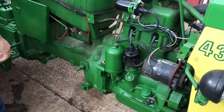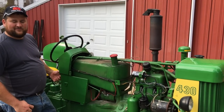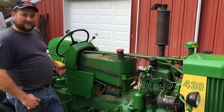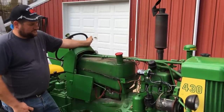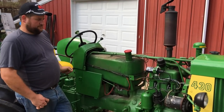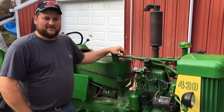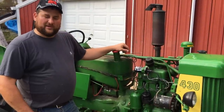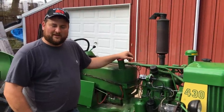So the moment of truth — in neutral, we're hooked up, let's see what happens. Sometimes it takes a few revolutions before it kicks in. So there you have it — it's pretty straightforward and simple to go with an electronic ignition kit. You won't have to worry about corroded breaker points or bad condensers ever again. I always like to write on the side of my coil when I did the conversion and which ground it is, just in case the tractor leaves my possession. Thanks for tuning in and good luck with your ignition kit.